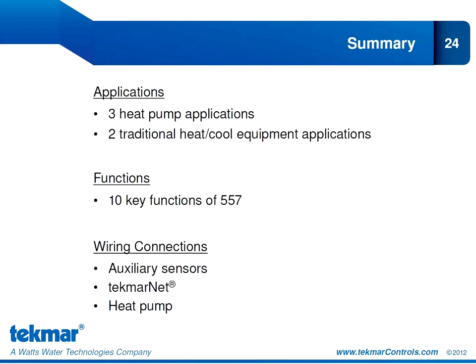To summarize, we covered the three heat pump applications the 557 was designed for, and two traditional heat-cool equipment applications to reinforce that the 557 is not just a heat pump thermostat. We went over the 10 key functions of the 557, including radiant floor warm weather shutdown, balance point schedule, and relative humidity measurement and control. We also reviewed the wiring connections — the three auxiliary sensor input terminals, the TecmarNet connections for TN2, TN4, or standalone, and how simple the connections are similar to the heat pump.